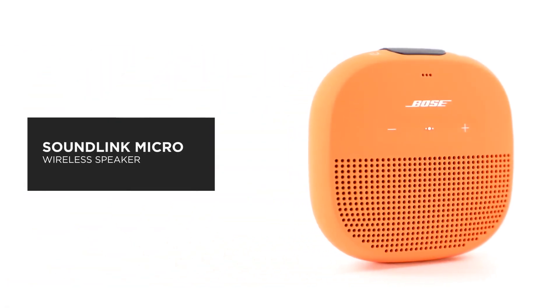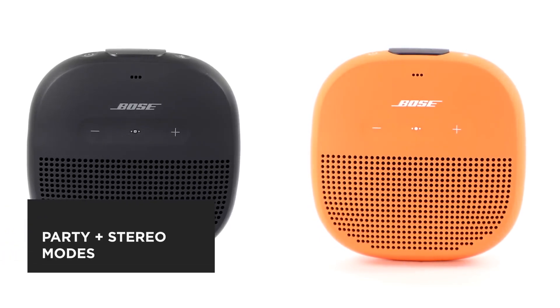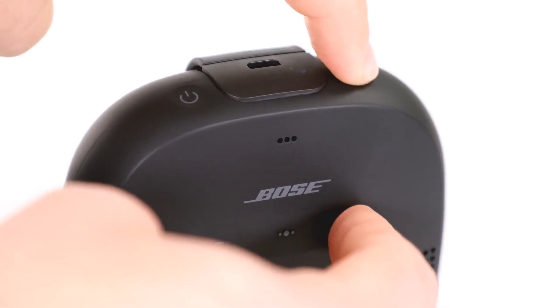The Bose SoundLink Micro Bluetooth speaker delivers unmatched sound for its size. In this video, we'll help you pair two speakers together to enhance their features. You can enable party and stereo mode using the Bose Connect app, or manually using the buttons on your speaker.